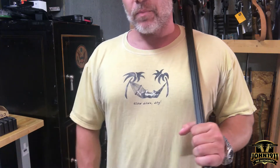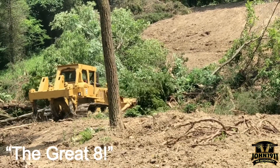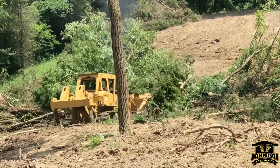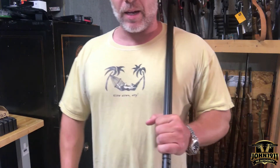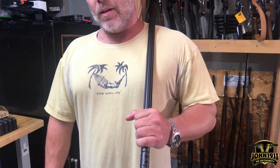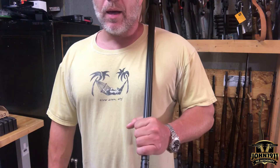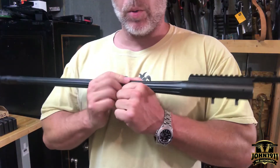The thing weighs 50 tons. It's pushing a lot of dirt around on the new property. So since our home range is going to be ideally a thousand yard range, 900 yard range, whatever we can get away with, it's time to start possibly actually shooting the 338 Lapua.